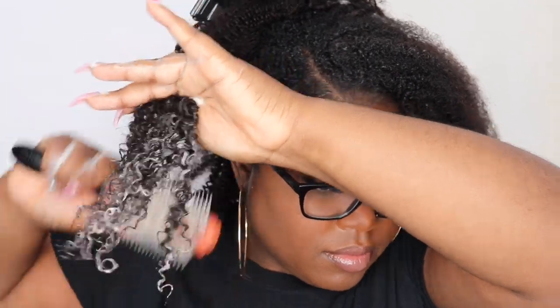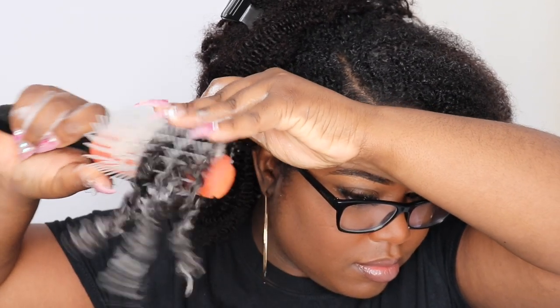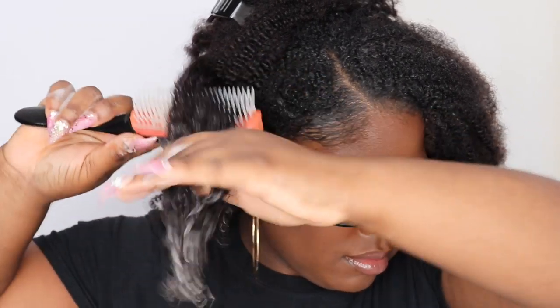That's pretty much what I do to go ahead and define the curls. You can keep them in the standard texture the way it comes straight out of the pack, or you can go ahead and further define the curls like you see here.